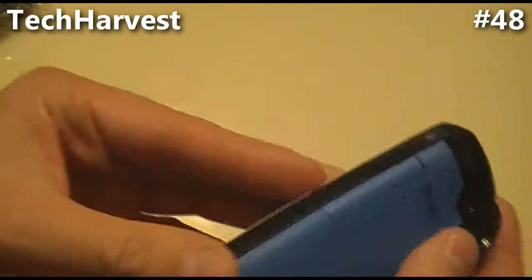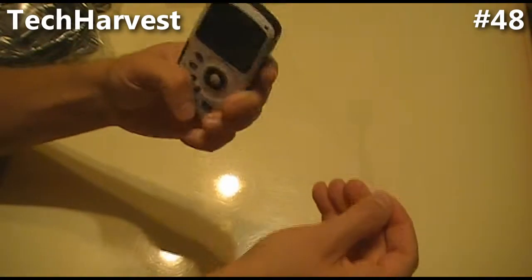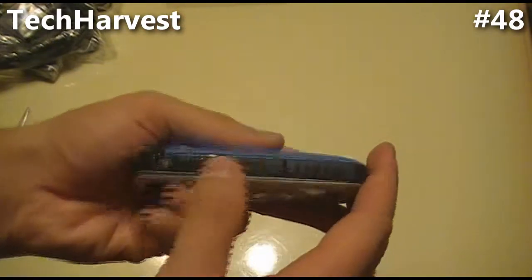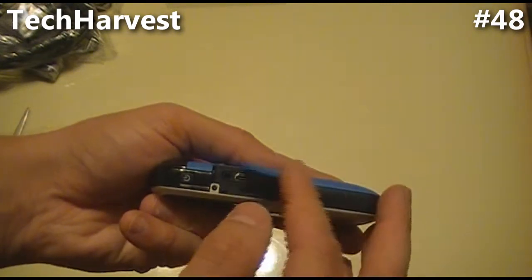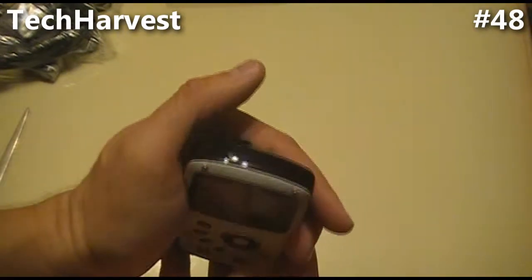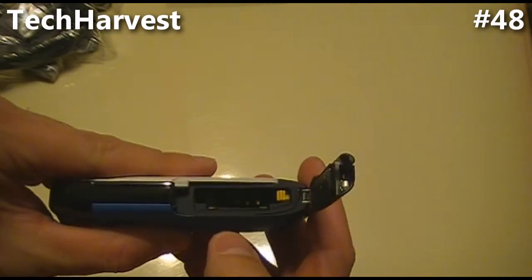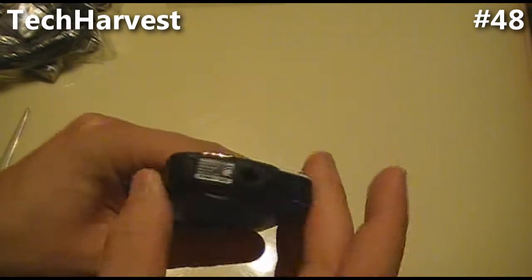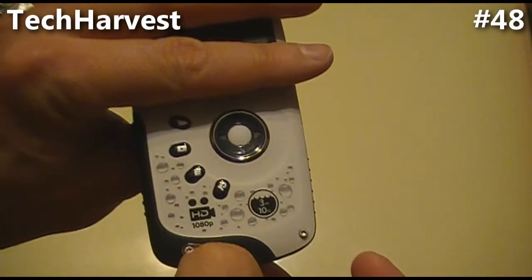Pulling the plastic off the side. On the right side of the device, you have a little door where all your ports are — your HDMI, your audio-video port, and your USB port. On the top, there's nothing. On the left side, you have another door where your battery and SD card go in. On the bottom, you have your standard tripod mount and a hole for your lanyard.